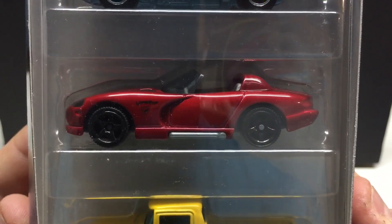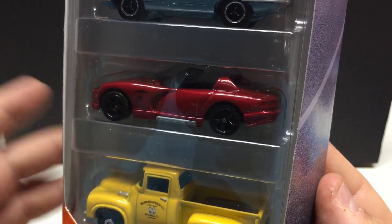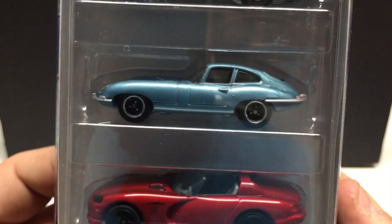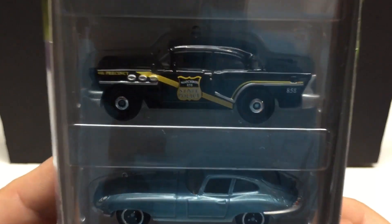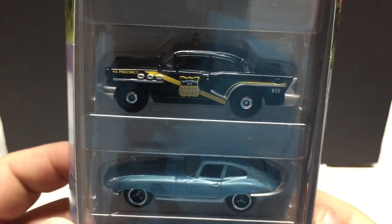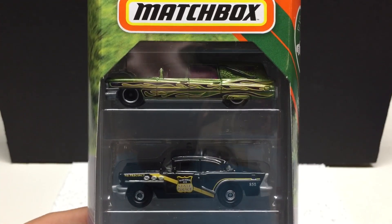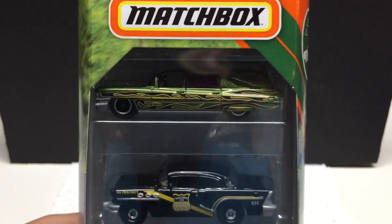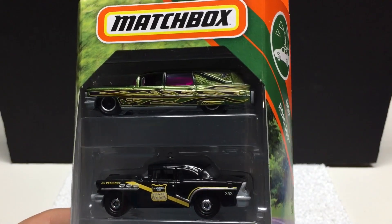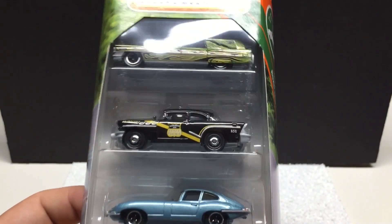We got a Dodge Viper in a very nice red — it's almost like a Spectre Flame but it's very, very shiny red. And you got this blue type color that looks like an older Jag, I'm guessing. You got the Matchbox State Police — some type of Ford, probably, I'm not positive on that one. And then up here, kind of hard to see, but it is the Cadillac hearse. You don't see too much of this anymore, but it's very cool. It's got purple tinted windows — a neat casting but you don't see it too much. Some people don't really care for it as it is a hearse.